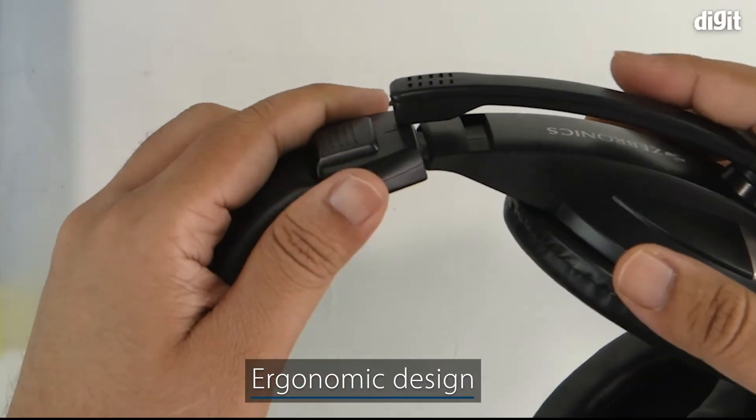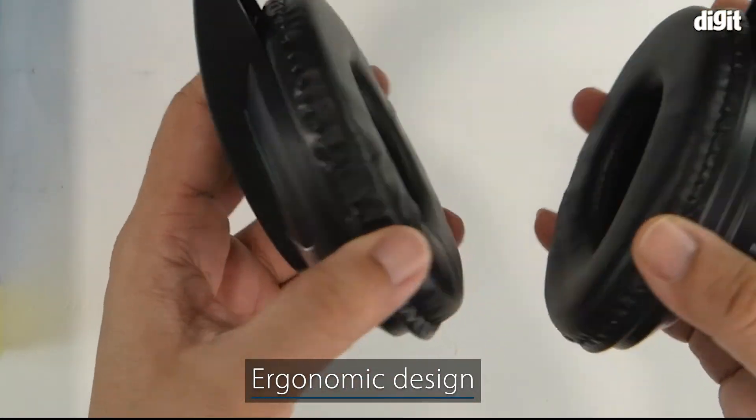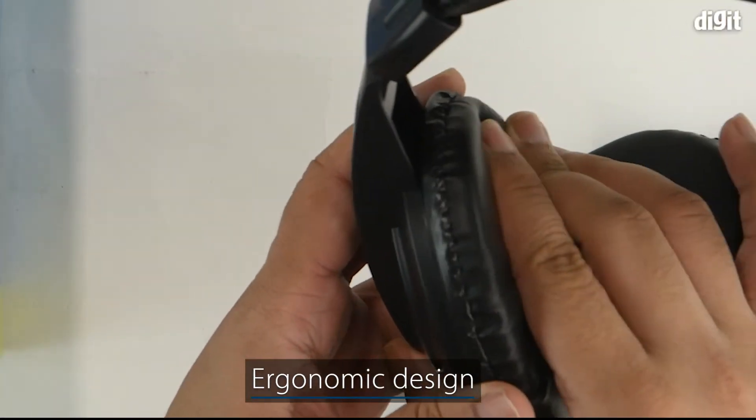It has been ergonomically designed with soft ear cups for the user's comfort.